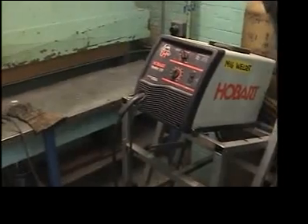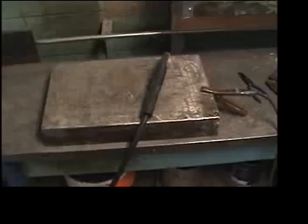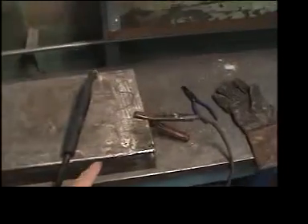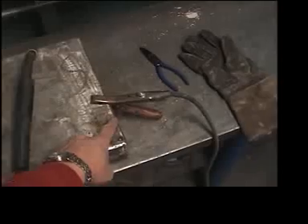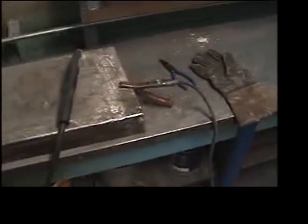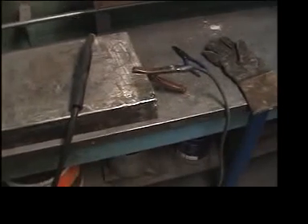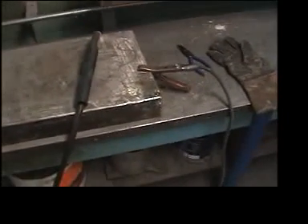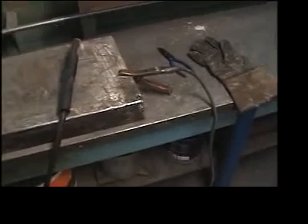Here we're in one of the welding areas and you'll notice there's usually a big block of metal here. This is the table that we like to weld upon, and you'll notice there's a clamp. This is the ground clamp which is part of the welder and it allows electricity to pass through the welding tip. If it is not attached to either the project or to this block it will not work — there has to be a full circuit to allow welding to take place.